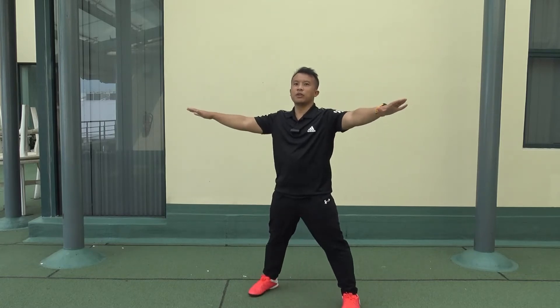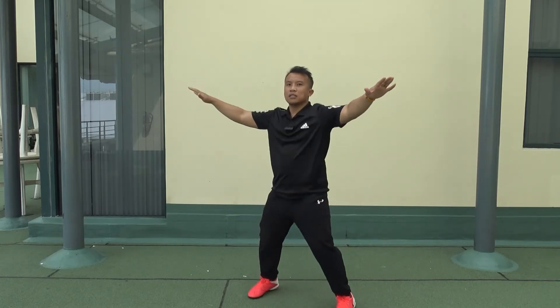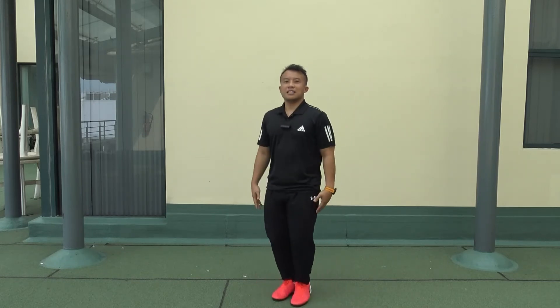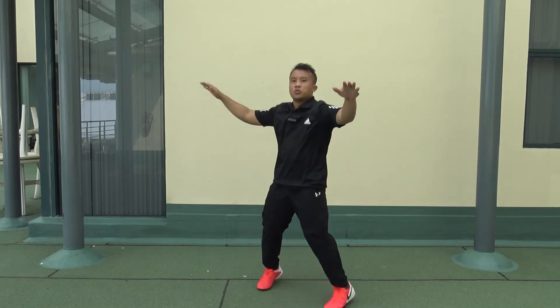Basically, you get your arms and feet wide open like this — like a star shape. And you count: one, two, three, four, five, six, seven, eight. At normal speed it goes like this: one, two, three, four.